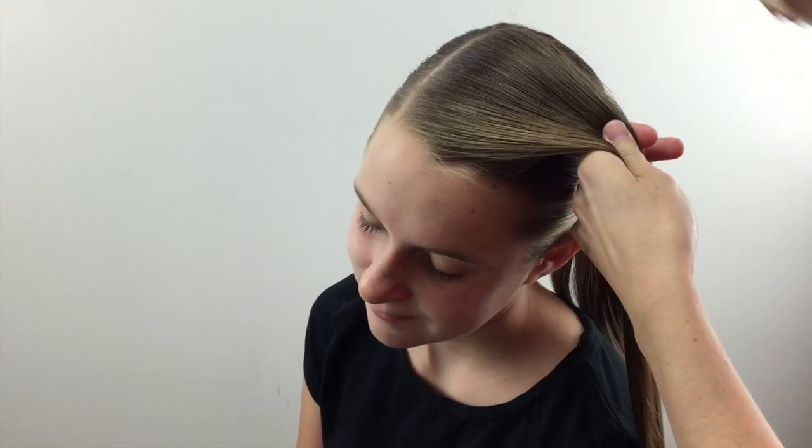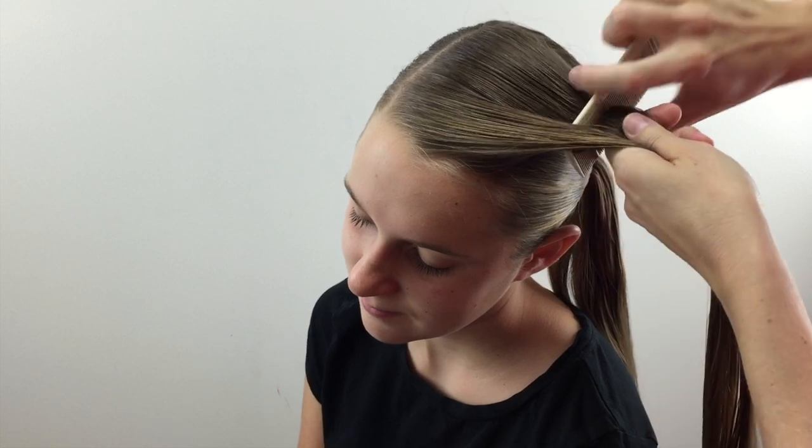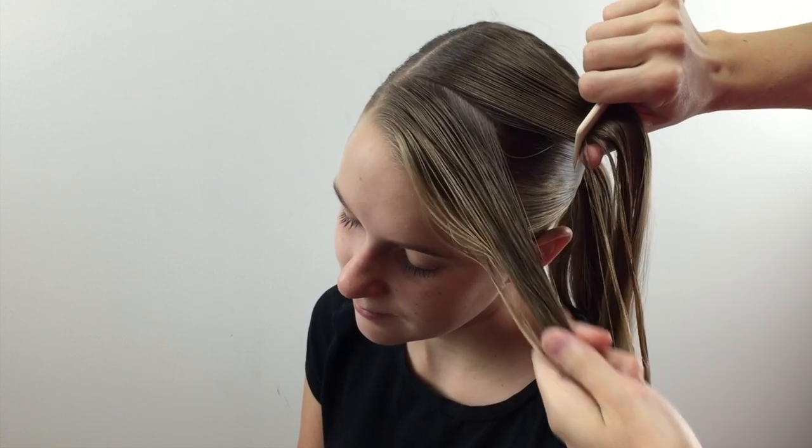Then you're going to be working with this section of hair to begin with, and you're going to want to divide it into three even sections. Again, wet or damp hair will help with this to cut down on the flyaways. Divide this into three even sections.